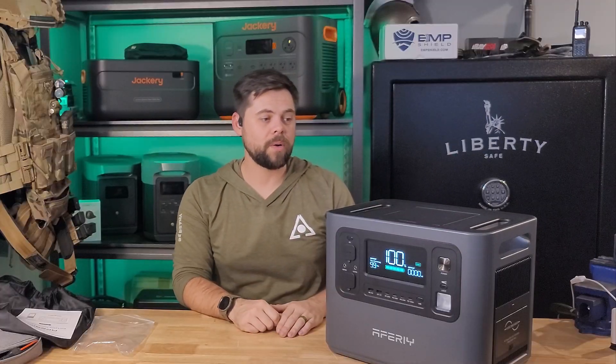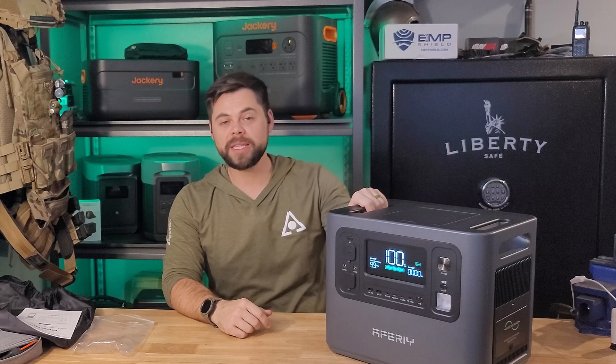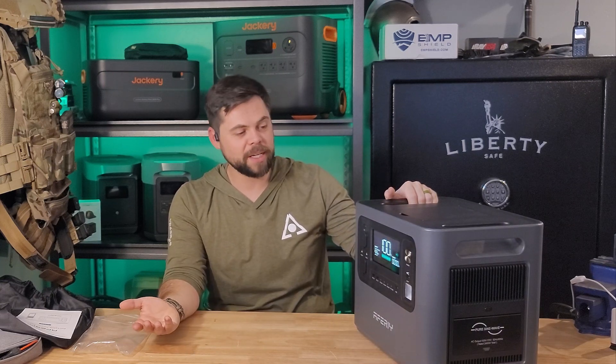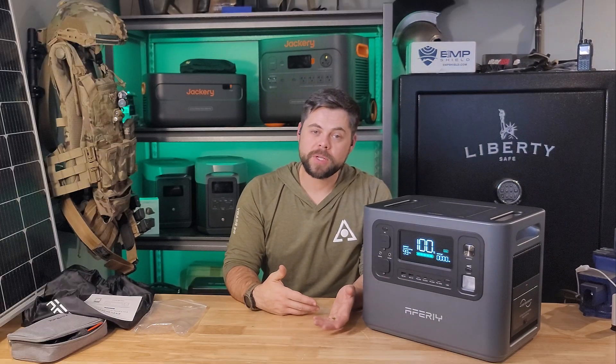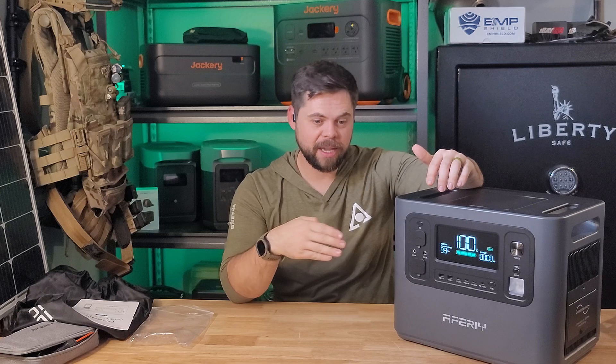I also use this for portable power — like when I'm up at my cabin on my property with no grid power, I'll bring this in my side-by-side. Because this has a 2400-watt inverter, it's pretty powerful for the size. I can run things like water pumps — I have a 500-gallon water tank at my off-grid cabin, and when I need to clean the tank I connect a water pump to this. A water pump will pull anywhere from 1300 to 1800 watts depending on the size, so I can suck out all the silt and sediment from the tank. This gives me about an hour to an hour and a half of runtime on a high-power pump.